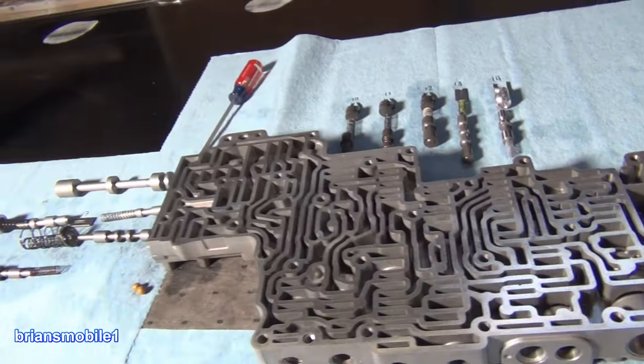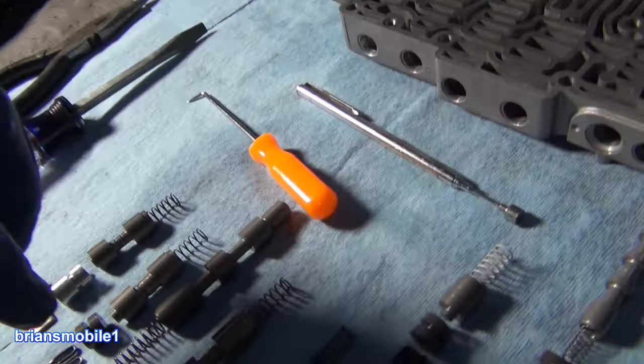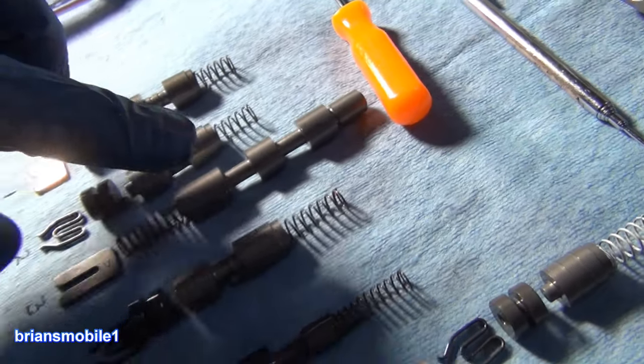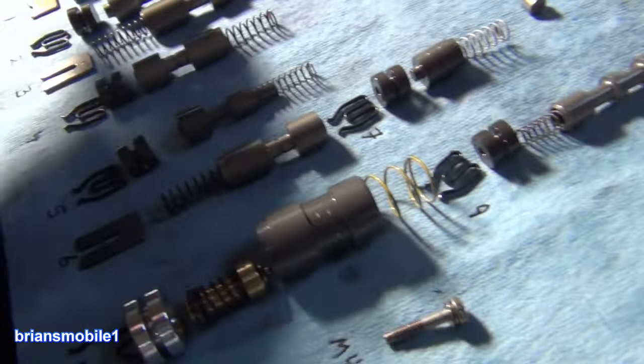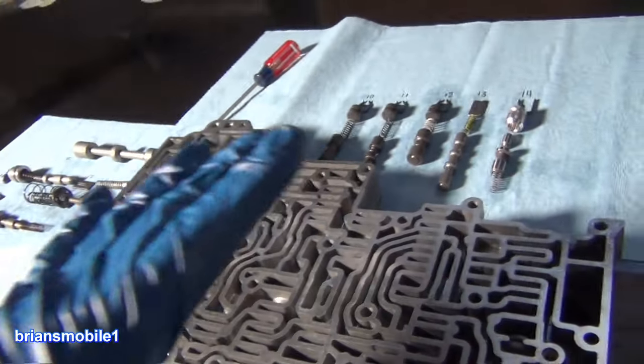If it ain't broke, don't fix it — but it is a good idea to clean it out, especially if you've had a bunch of failed parts: planetaries, bands, whatever. When things fail, the grit gets in between. The tolerances are really tight. You don't see any rubber seals on any of this because it's just tight tolerances, so if any contamination gets in there, that's a problem.